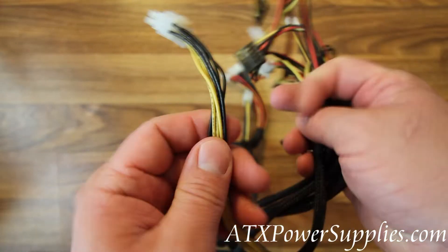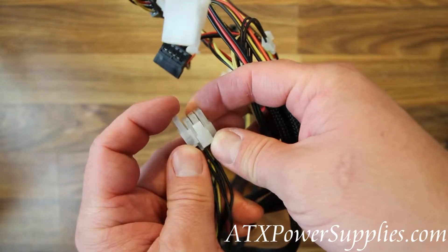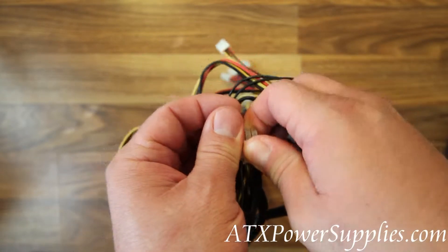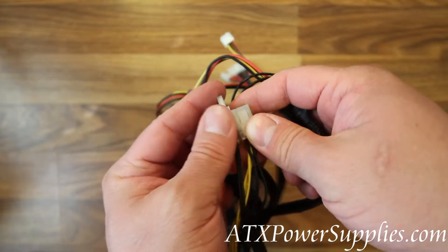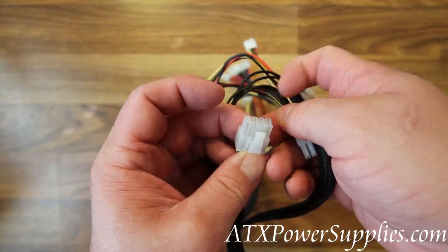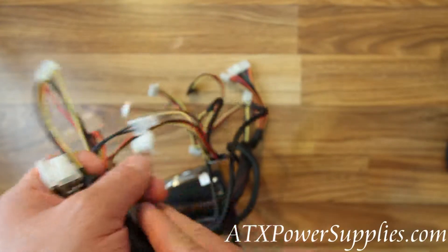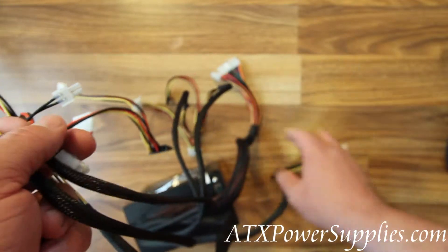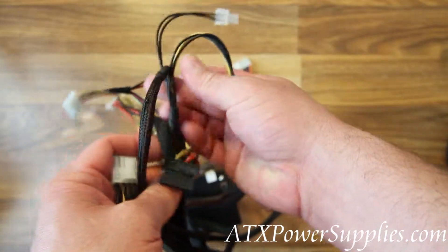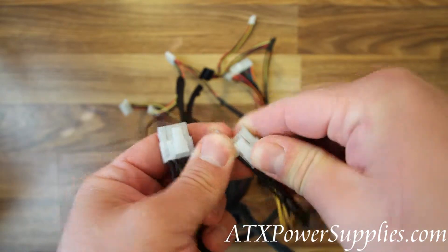Other connectors on the power supply include a 6 plus 2 PCI Express connector. If you need a 6 pin PCI Express, simply take this piece off and now you've got a 6 pin. If you need 8 pin, attach the extra 2 pin to make it 8 pin. There are actually two of these PCI Express connectors on the power supply.